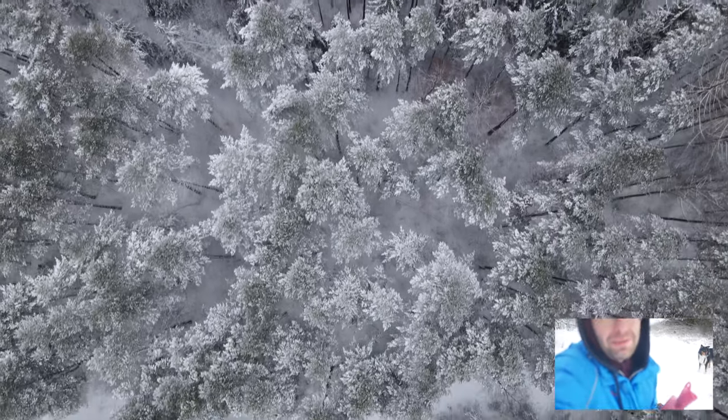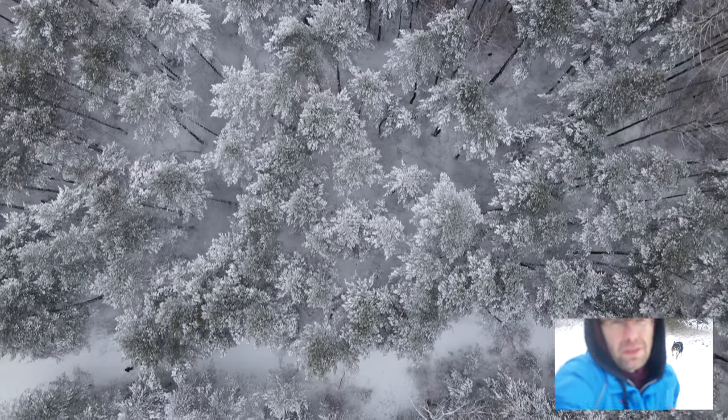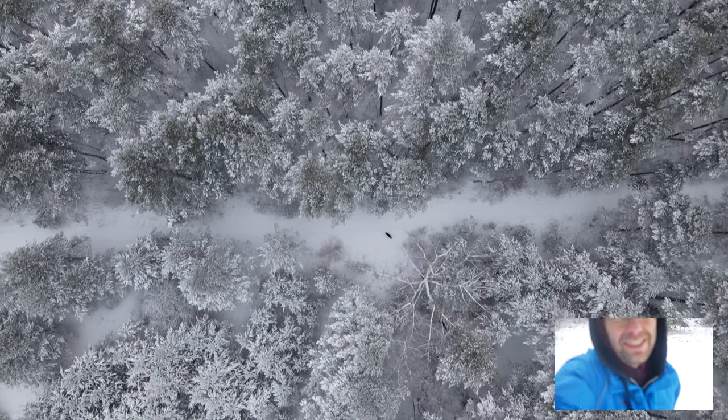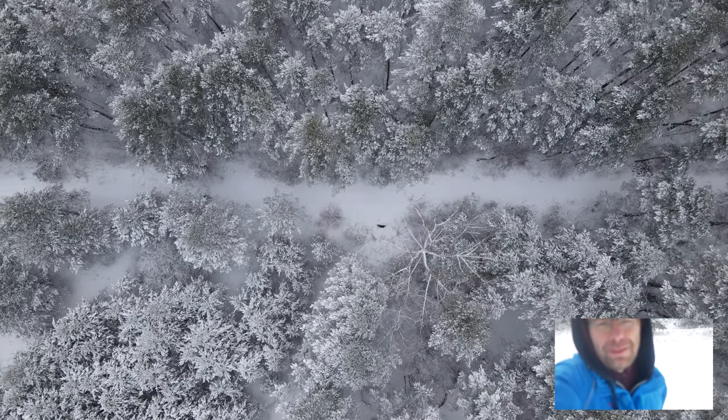Jedziemy dwa akumulatory nad lasem. Ujęcia są bajeczne. W wielu miejscach jeszcze dzisiaj nie było ludzi, a całą noc padał śnieg. Jest rewelacja. Dlatego zabieram Was dzisiaj na tą wycieczkę.